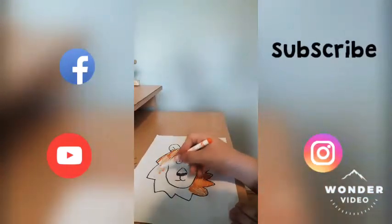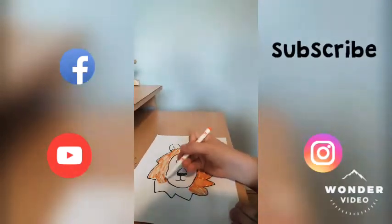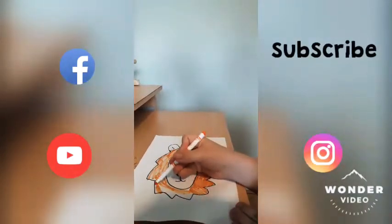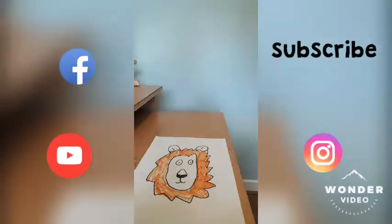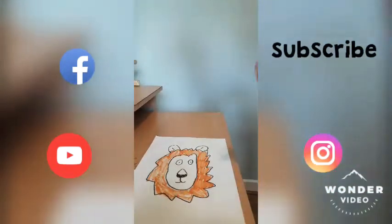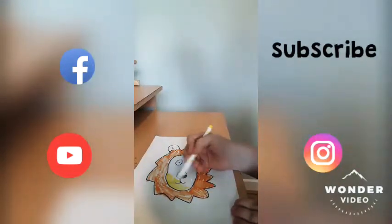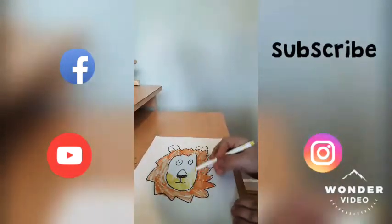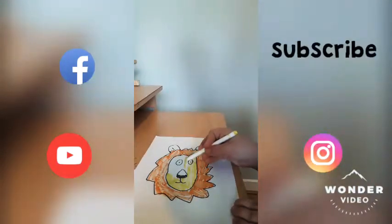I'll put this on the bed, and then we need to get this right up, and we need to get this left on the bed, and then we're going to get this right up.